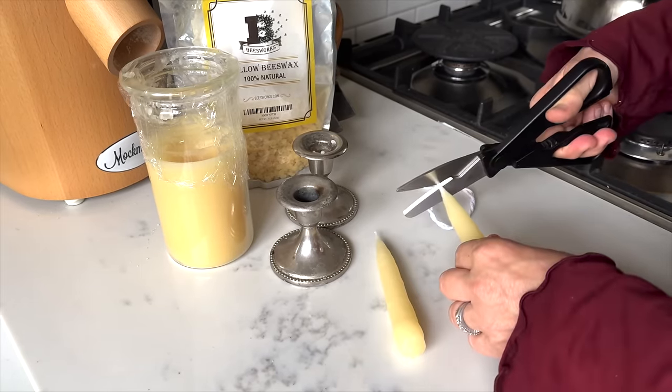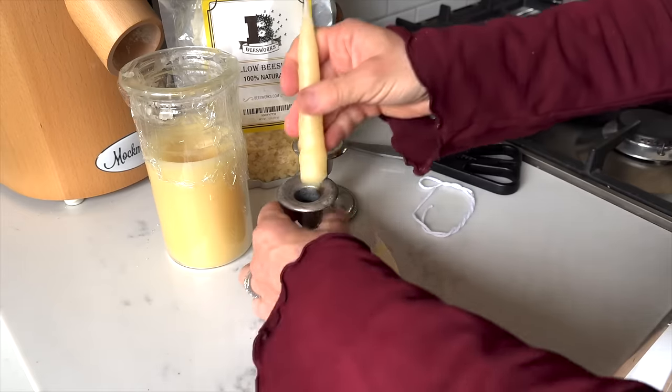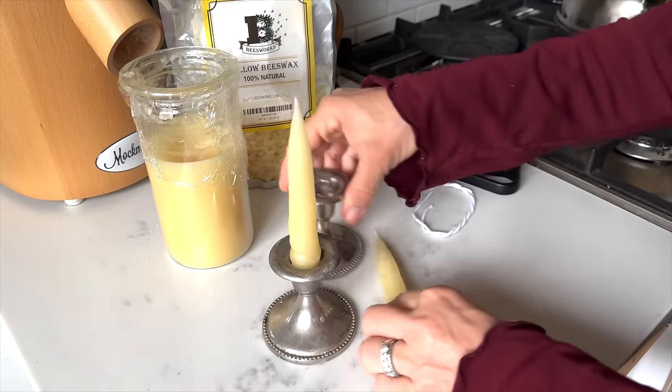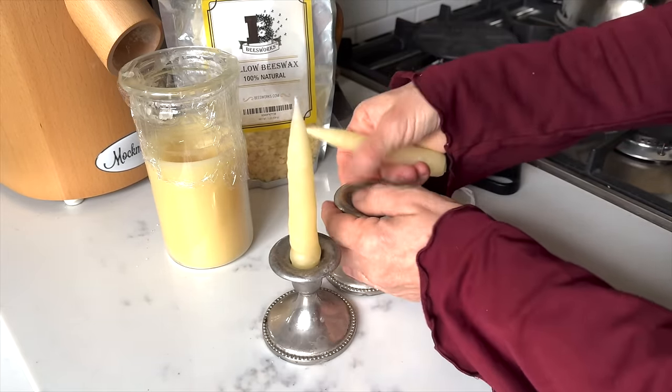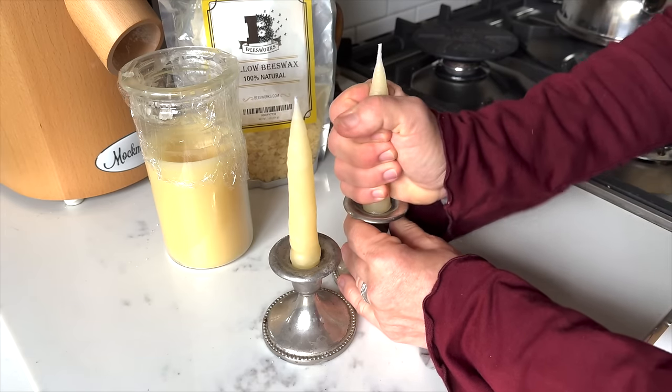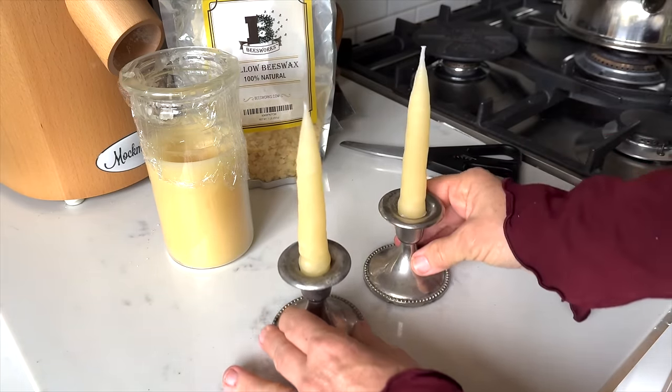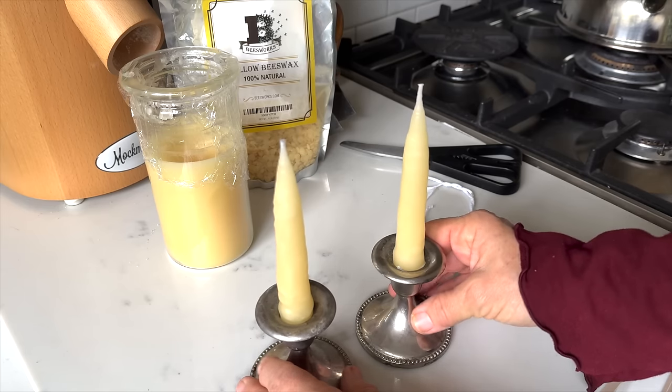I'm going to cut the wick here and put them in the candle holders I've chosen. I actually measured that they would be the perfect size. You can see the jar still has more beeswax in it for another time. Here they are — my candles!